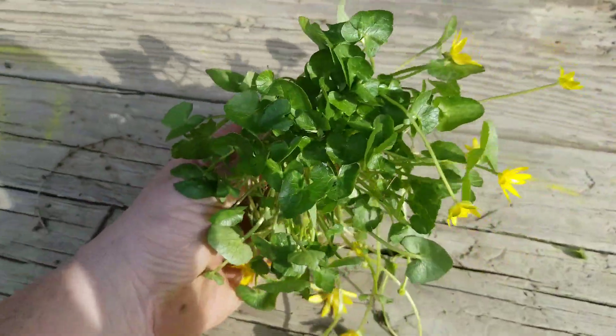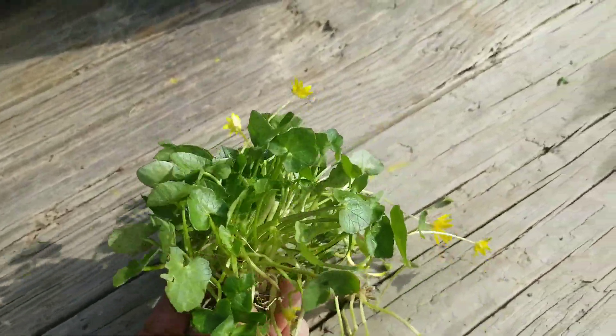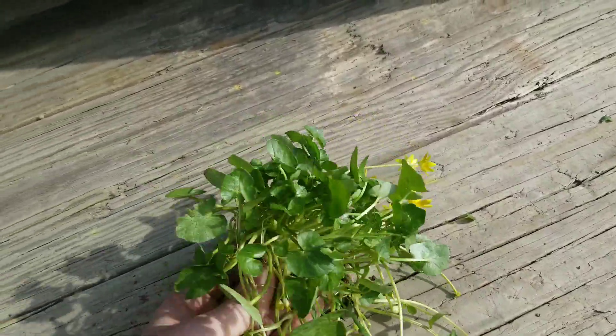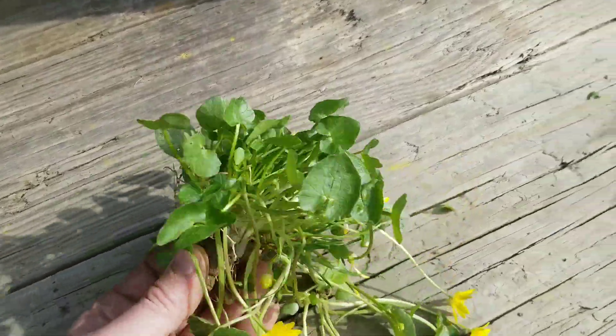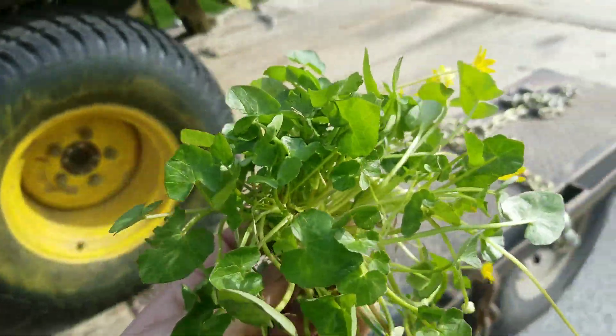I just wanted to show you what a Fig Buttercup looks like. You see it in the spring around wood lines, on edges of houses, and at the base of structures. This is Fig Buttercup — if you have any questions, let me know. Robbie Weeds out.